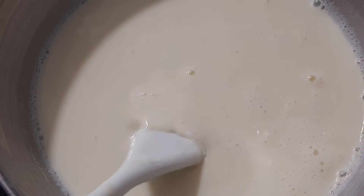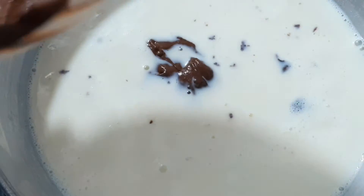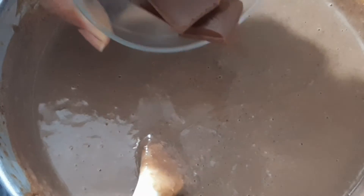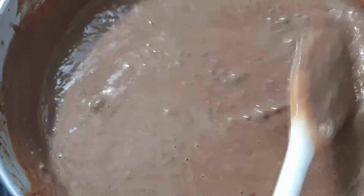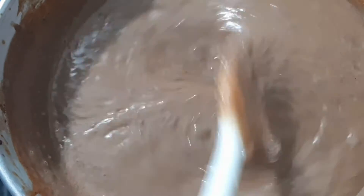Now we add the paste with corn flour and cocoa powder. Mix it well, stirring for about 5 minutes. Add the chocolate bar and mix it in. You can also add vanilla essence, but I skipped the vanilla essence.